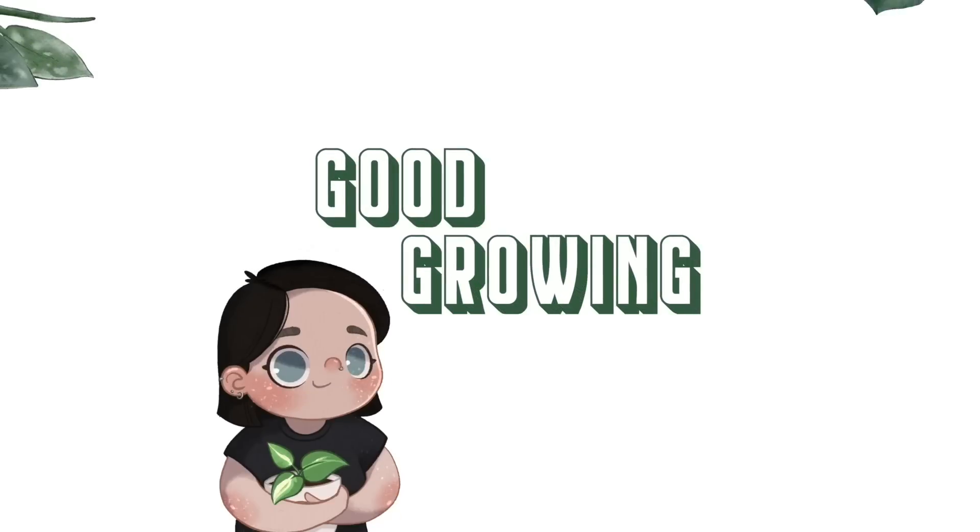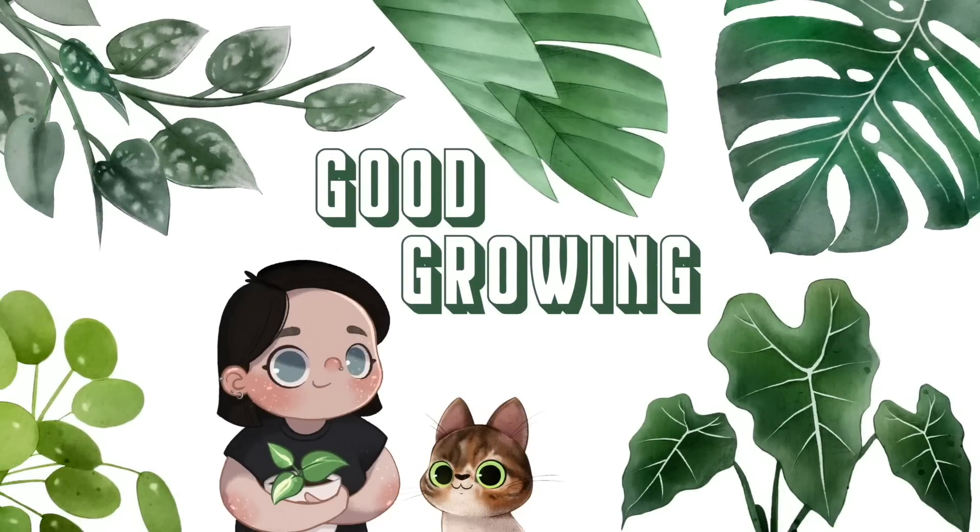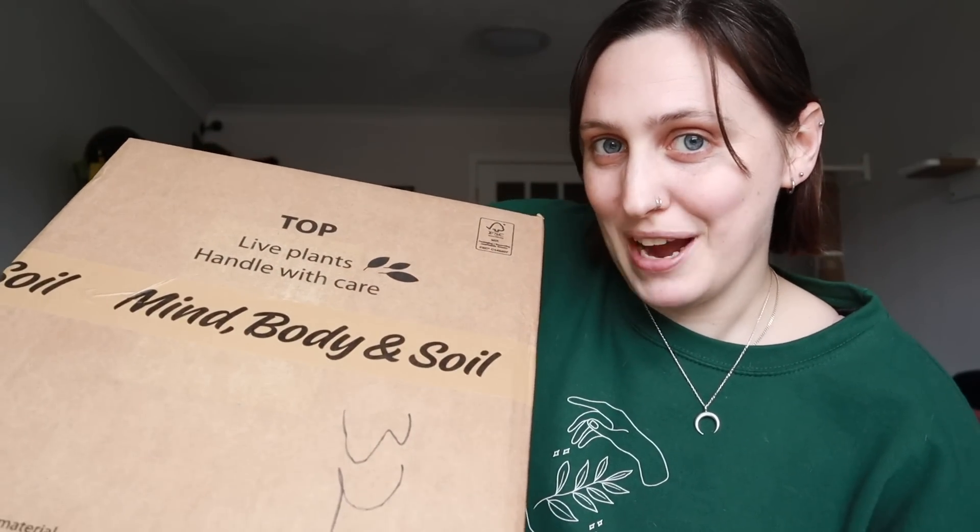Hello friends and welcome back to my channel! Today I have a very exciting unboxing to do and this one is from Mind Body and Soil. They are a UK planty wellness subscription box that I got once before in December and they have sent me another one for January. I'm so excited to see what's in this box because I have a little bit of an idea, but the plant — I'm excited.